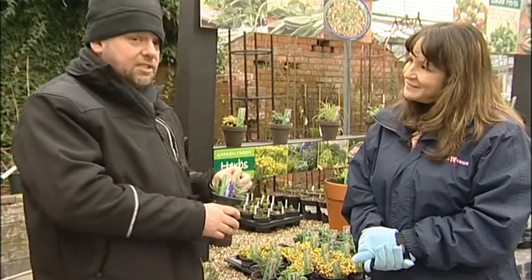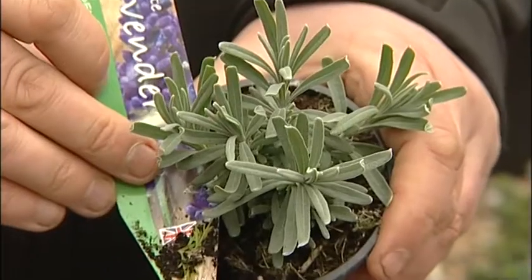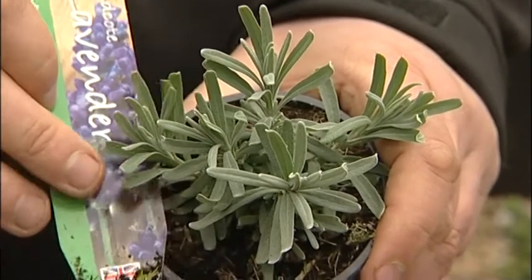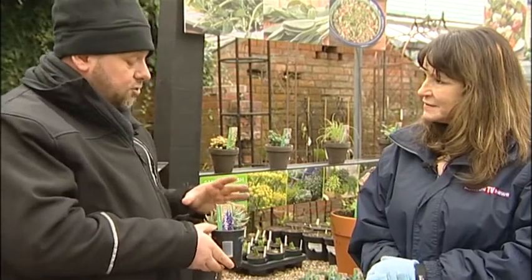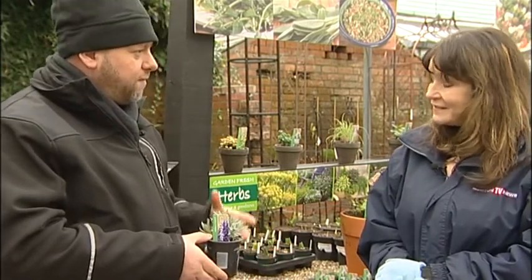Lavender - lots of different varieties. This is Hidcote, which is quite a tough variety. I grew some and it did die. Usually lavender dies if the ground you've put it in was hard and clayey. Lavender, rosemary and thyme are Mediterranean herbs and they want lots and lots of drainage. They do better in poor soils, believe it or not. So you don't want to feed them. You want them in poor soils, very well drained - lots of stone, lots of sand in there to the point where you think it's too much, and they do very, very well. Lavender does extremely well in a pot because there are times where you forget to water it and it dries out, so it tends to do better.